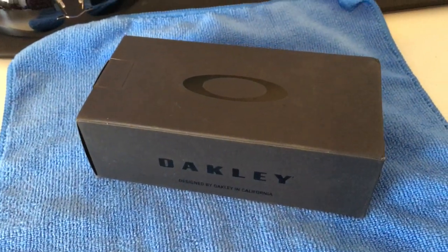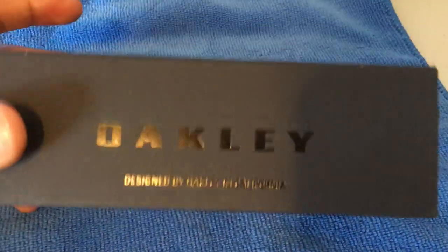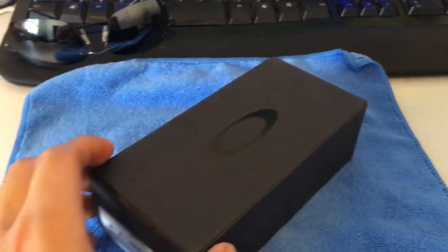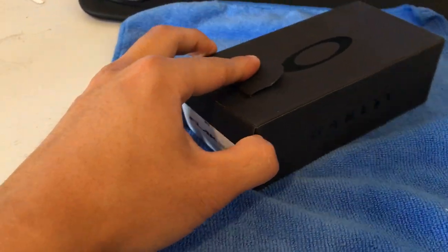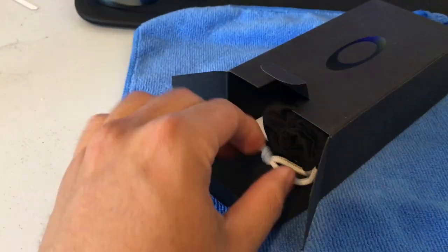Hi, I'm gonna do an unboxing video of Oakley's Flak 2.0. Oakley is known for comfortable, sporty glasses.